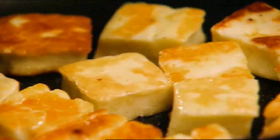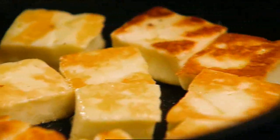Start by spraying a little olive oil in a non-stick pan and cook about 180 grams of halloumi cheese for about three to four minutes or until golden.